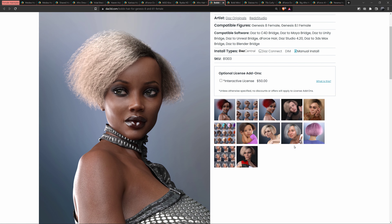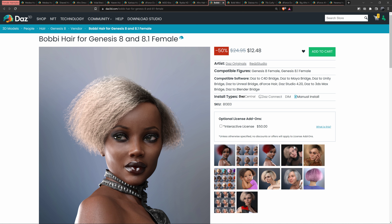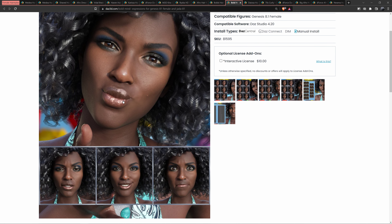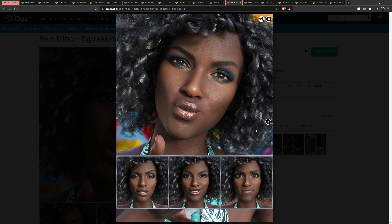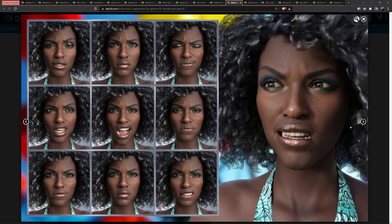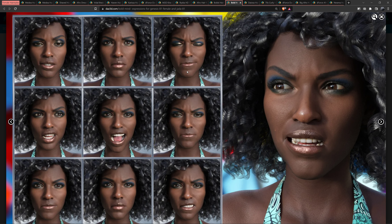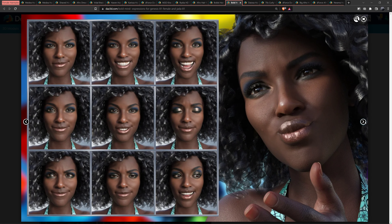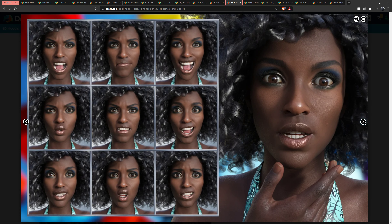I think the Bobby hair has good texture. There are also expressions with this pack. If you do facial expressions on your own, you have to move each part — the nose, the mouth, the eyes — individually. But this is an expression pack, so you click a button and you get the expression. It costs a pretty penny, but you save time.